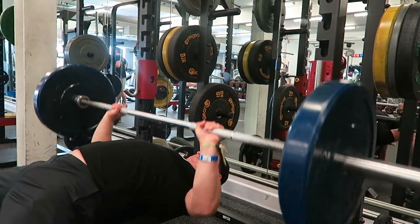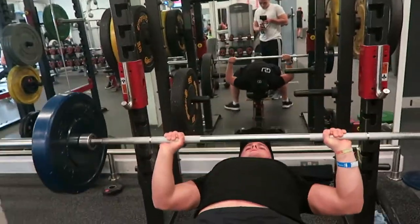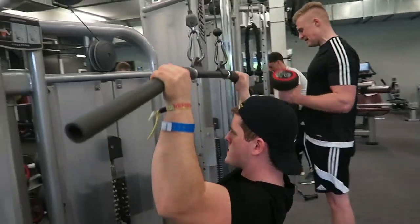Next up we moved on to the first back movement of the day. As you guys know, I train five times a week — three upper and two lower. Each upper session has a different primary focus though: one chest, one back, and one shoulder, but you still hit the entire upper body. Then obviously the two leg workouts as well.